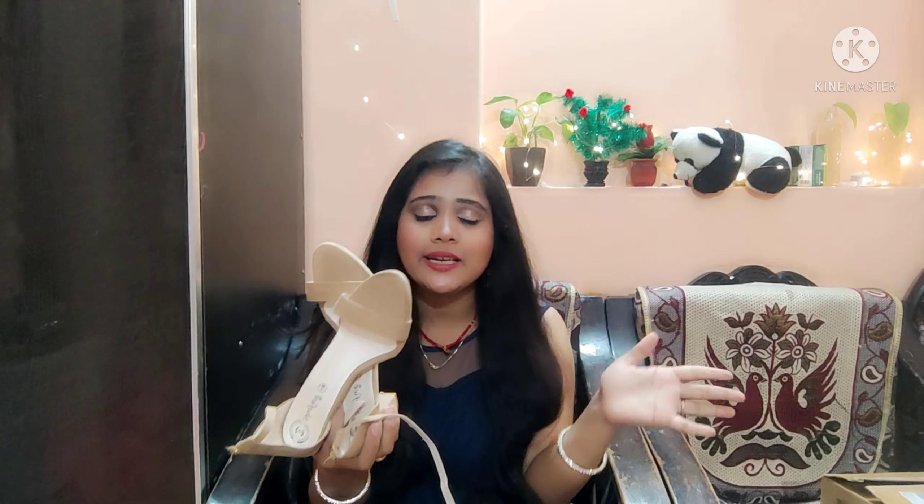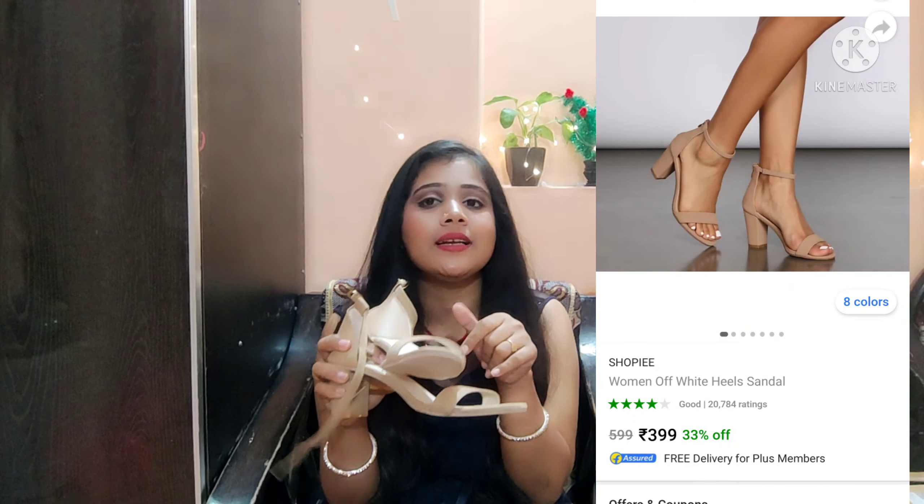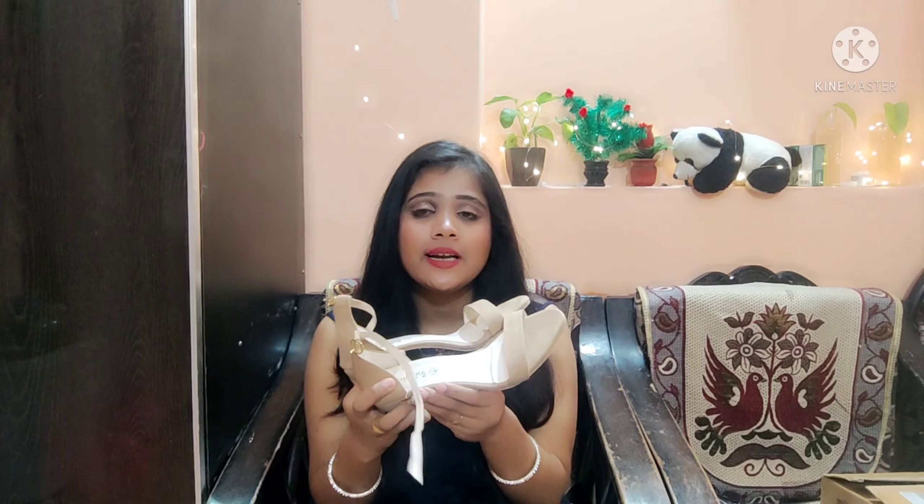I have not done any footwear haul before this, so I am going to review footwear for the first time. I have received all of these items. If you like any footwear, you can find the link in the description box and purchase directly. Let's start the video. My first sandal is this one — it is 399 rupees and was received in 3-4 days.